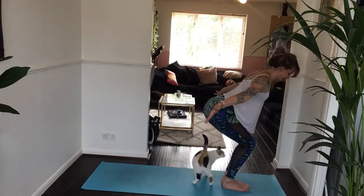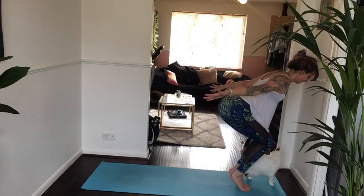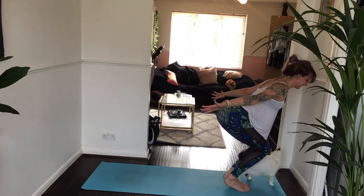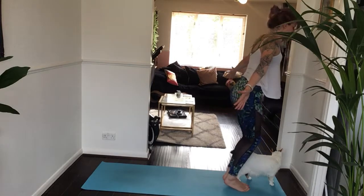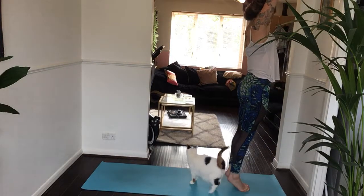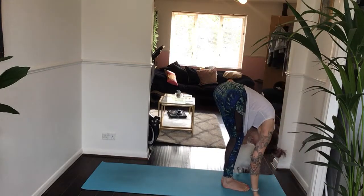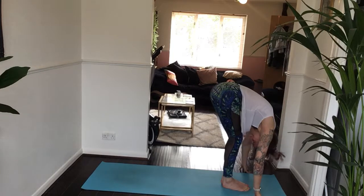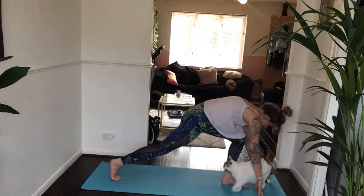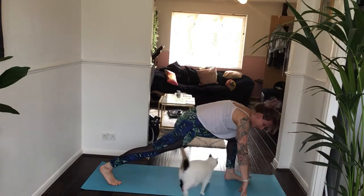Exhale, airplane your arms. Inhale, lift up to your tip toes. Exhale, stick your hips down and back a little bit more, keeping the chest lifted. Inhale, come all the way up to high mountain, keeping your heels lifted. Exhale, forward fold, heels back down. Inhale halfway. Exhale, step your right foot all the way back behind you. Set it up for crescent lunge — make sure your feet are about hip-width distance, pressing firmly into both big toes.